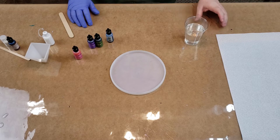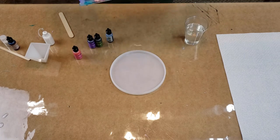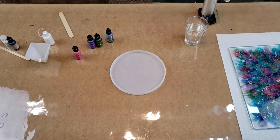Hey guys, this is Gina from Archangel Art Studio and I am going to do an alcohol ink petri dish. I did one yesterday and I absolutely love it — there it is, it's a 13 by 9. Somebody had asked if I made a video of how I did it and I didn't, so I said I would. So that's what I'm doing.